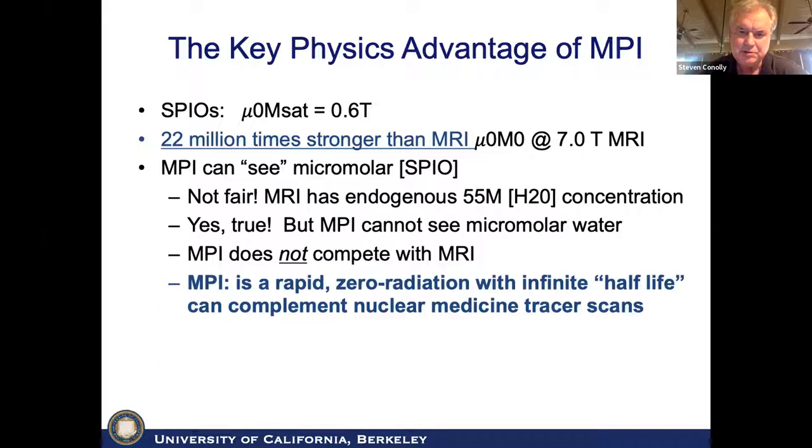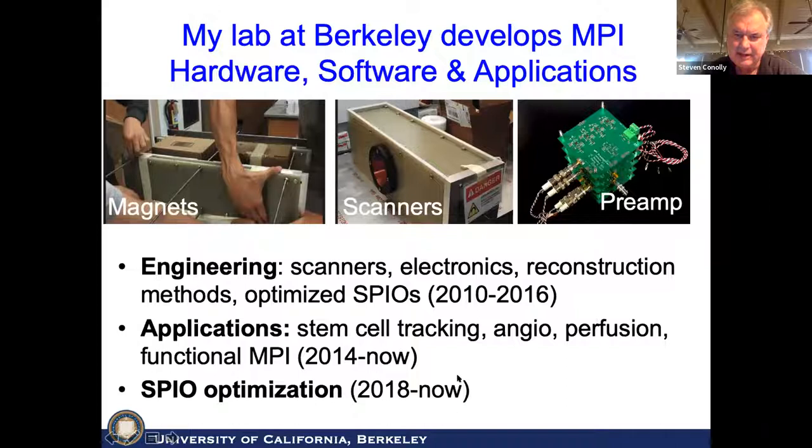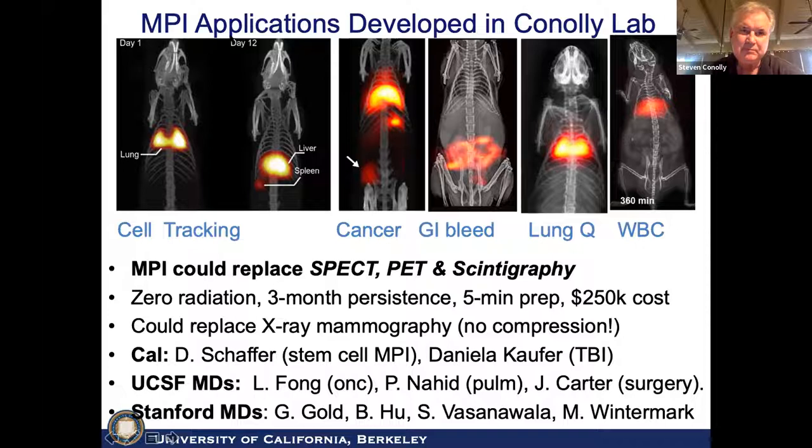We've gone through three phases in the last decade: building scanners, developing image reconstruction algorithms, then going into applications the last five years. Now recently we've started building MPI-tailored SPIOs. Flying through some of the applications: we can image stem cells after day one following tail vein injection — they're stuck in the lungs — and by day 12 they've migrated to the liver and spleen through normal processes. You can see the world's first MPI cancer scan. We also cover GI bleeds, and we can image both lung ventilation and perfusion, plus WBC studies.